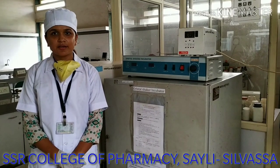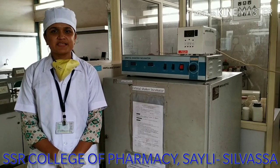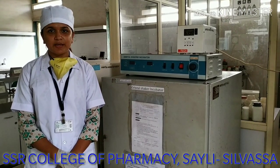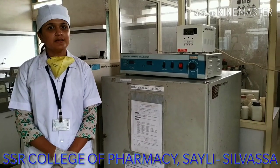Hi friends, I am Ms. Samtasha from SSI College of Pharmacy, Pharmaceuticals Department, studying in secondary and farm, and I am here to demonstrate about the Orbital Shaker Incubator.